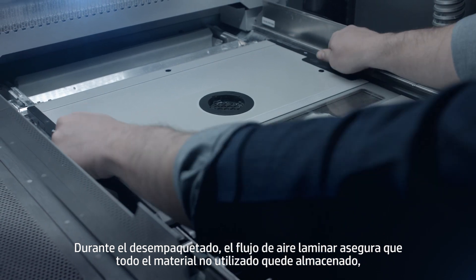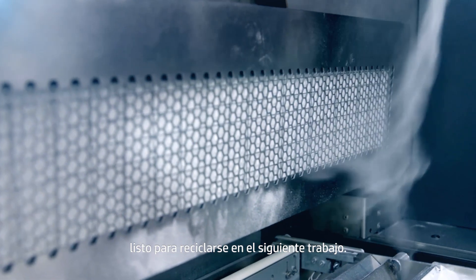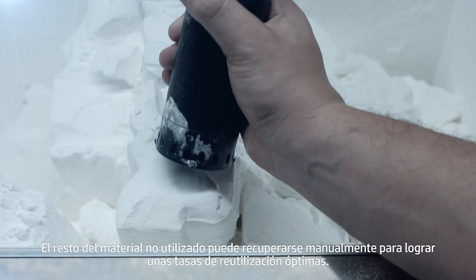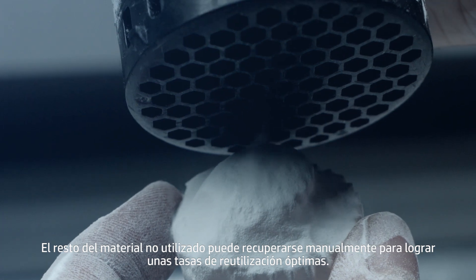During unpacking, a laminar air flow ensures all unused material is stored, ready to be recycled for the next job. Any remaining unused material can be recovered manually to provide the highest possible reusability rates.